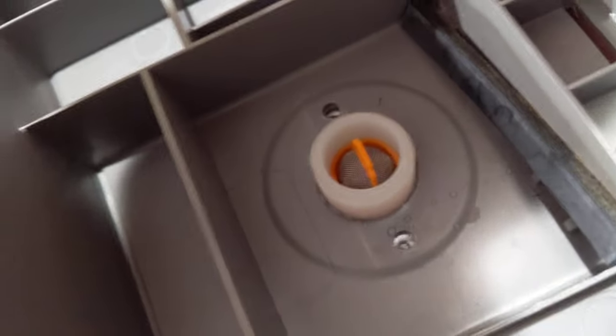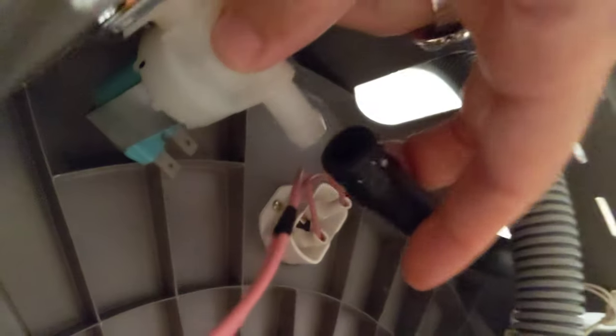Everything is the same on the replacement part except for the orientation, which isn't a problem. The original goes in sideways; this one goes in straight, but I checked and it clears. It'll go back in with the prongs on the inside so the plastic cover will still fit. When you take the old one off, there's a black hose with a hose clamp on it. Pull that off and check your hose because it could be leaking.